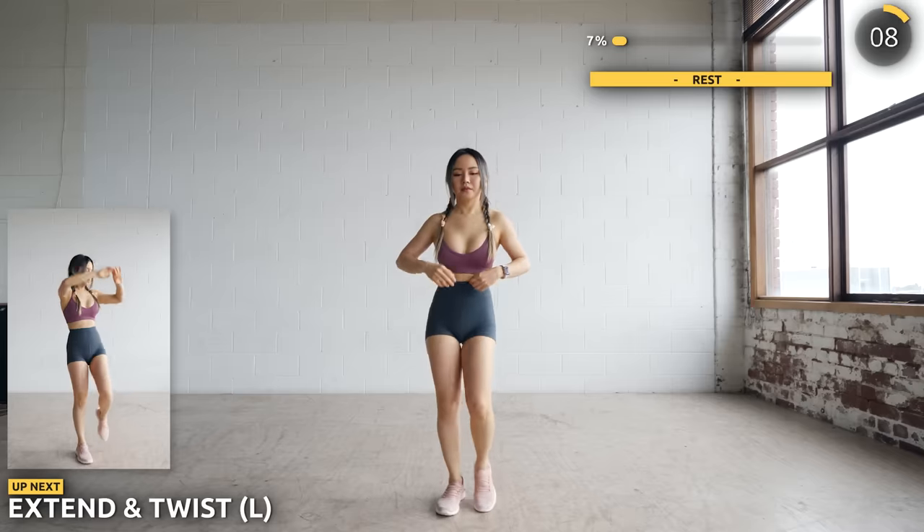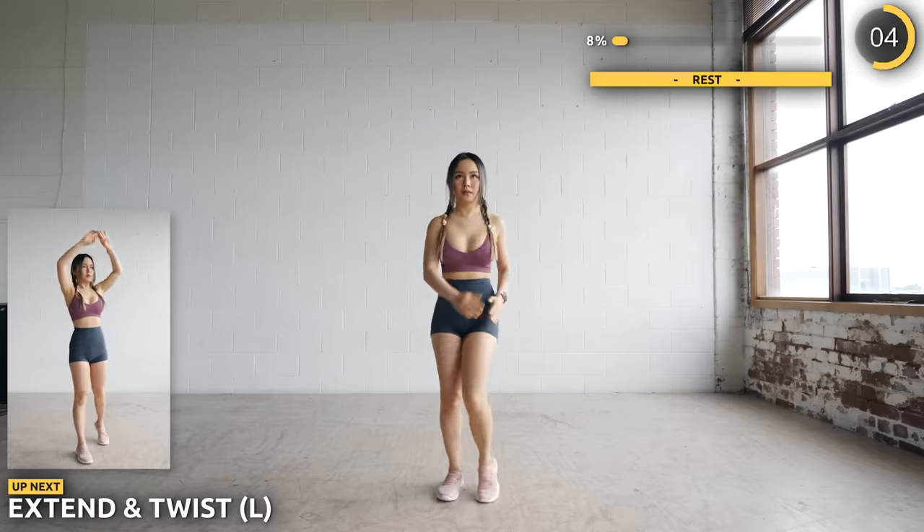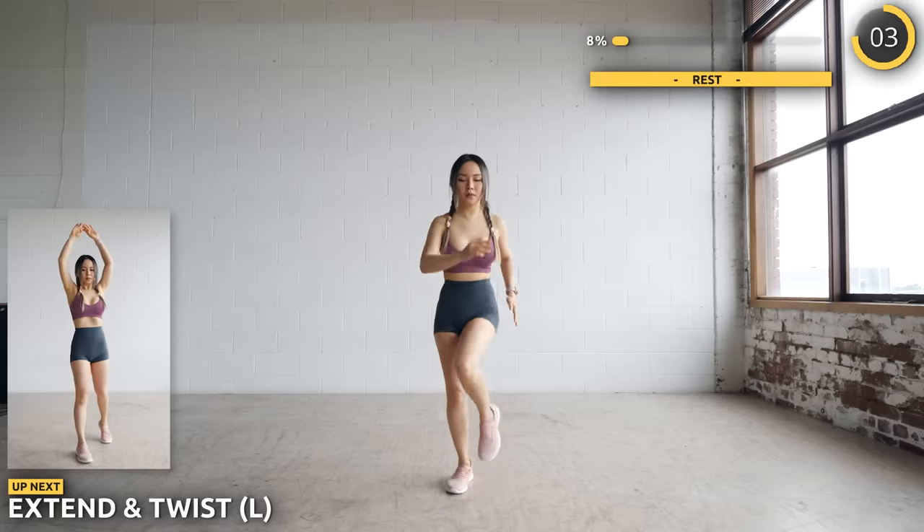Next, we've got extend and twist. Raise your hands up high and drive it down while raising your left leg into a twist. Squeeze those abs guys.